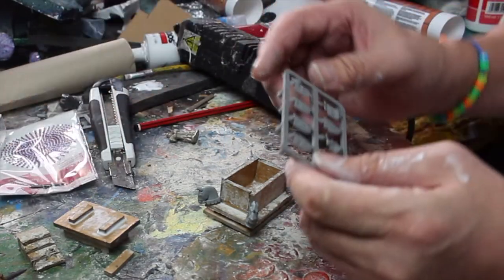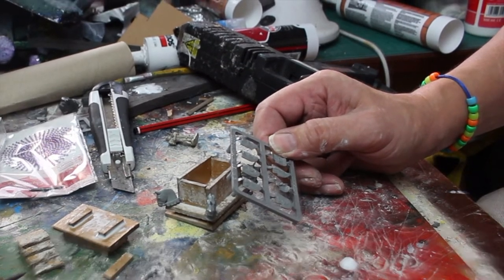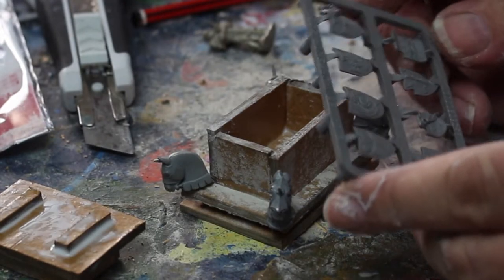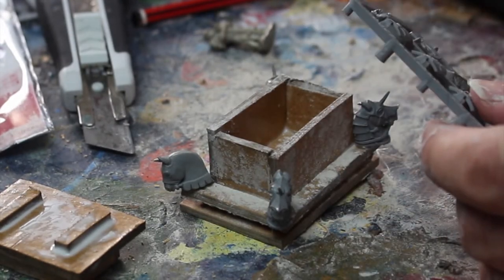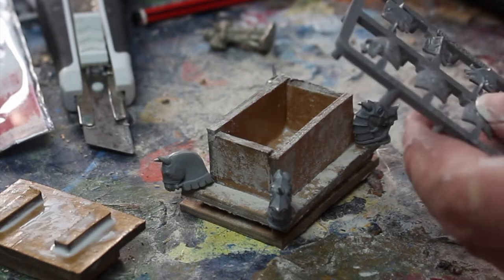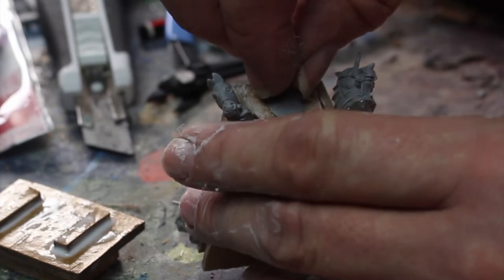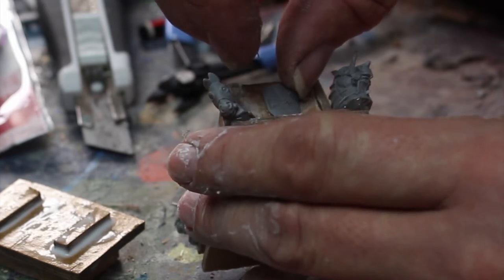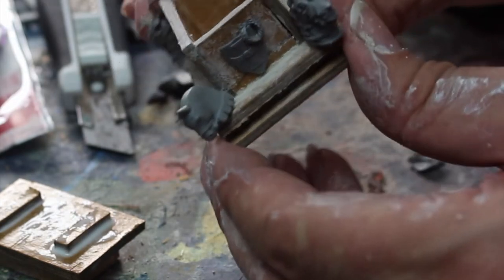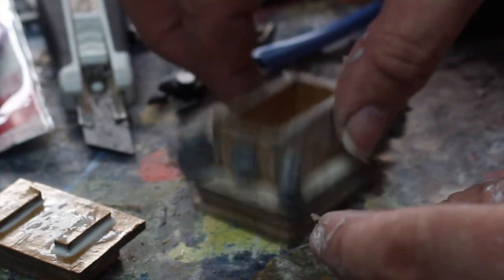Then I have this sprue of shields — another thing I seem to have in abundance. I'm going to attach these to the ends of the sarcophagus to add another little bit of detailing. Snip them out, drop them in place to check how they look, a little bit of hot melt glue, and they're done.